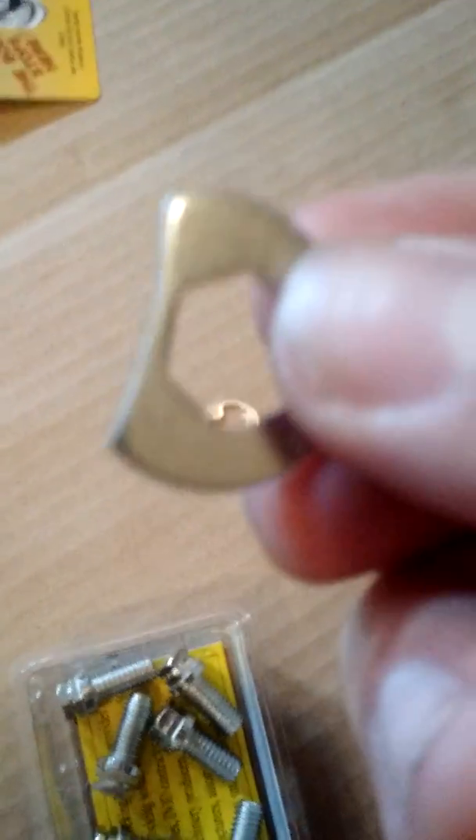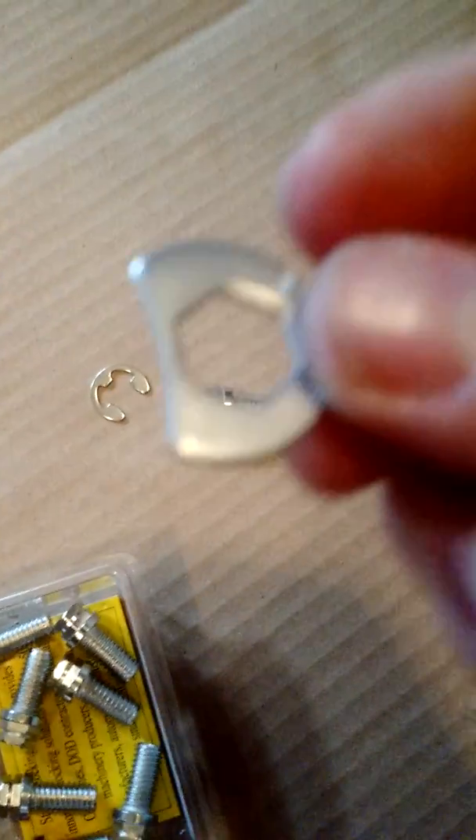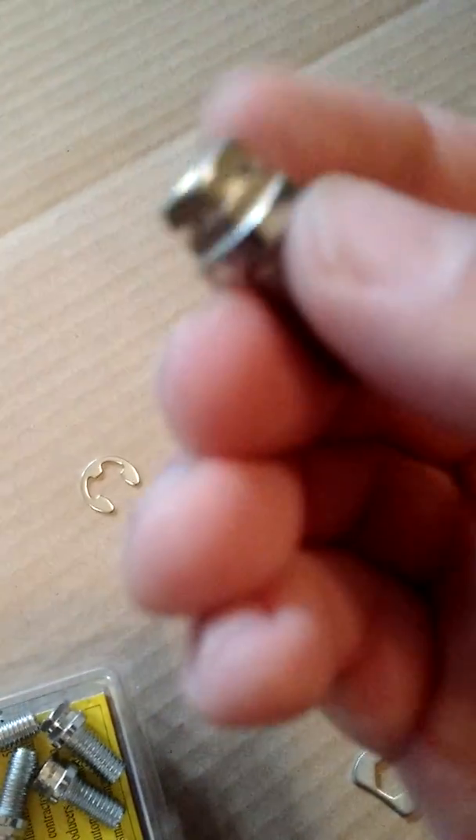This doesn't come with it, but as you can see, it fits the bolt. What this rests on is the inner part of the bolt.